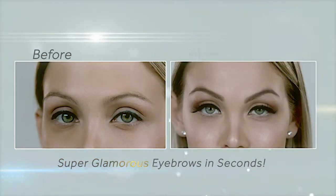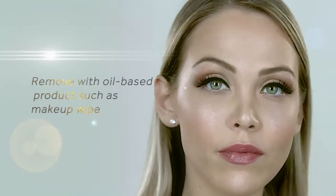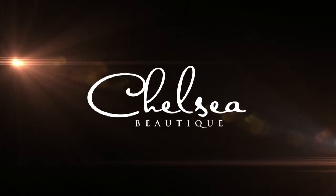And there you are — super glamorous eyebrows in seconds. When you're ready to remove them, simply use any oil-based product such as soap and water, makeup remover or wipes. Chelsea Boutique, professional eye and brow essentials.